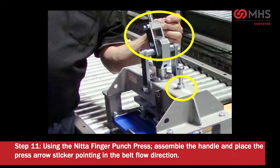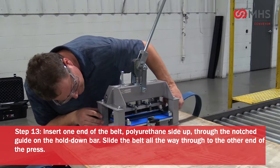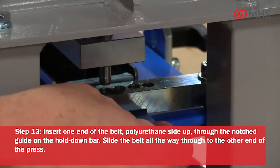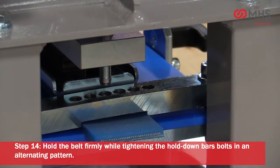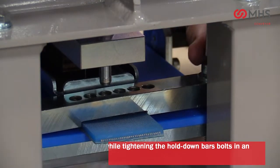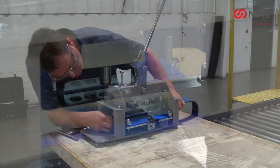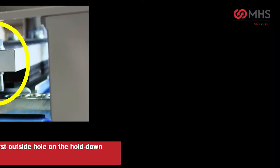Both belt ends must be straight. Using the NIDA finger punch press, assemble the handle and place the press with the arrow sticker pointing in the belt flow direction. Loosen the bolts to the hold-down plates. Insert one end of the belt, polyurethane side up, through the notched guide on the hold-down bar. Slide the belt all the way through to the other end of the press.